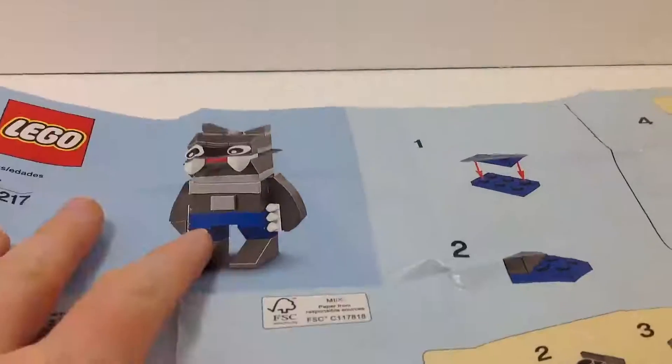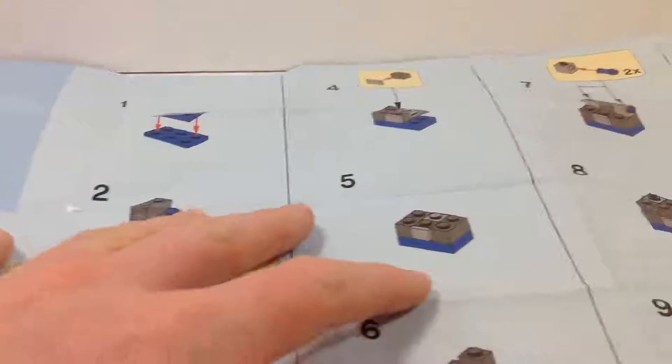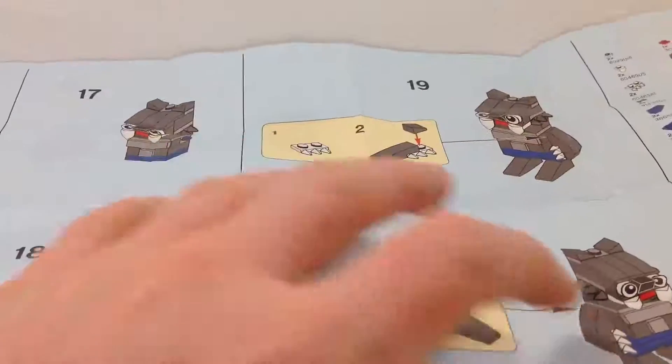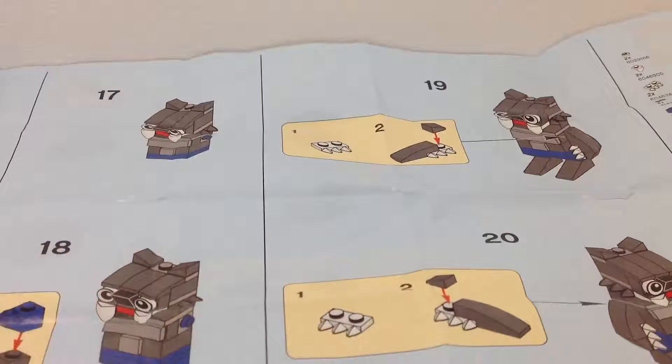Here we have the instruction manual for the werewolf. There's the finished build, here are all the different steps to build him, and on the other side more steps. Then we have the piece count. Average instruction manual, but still cool.